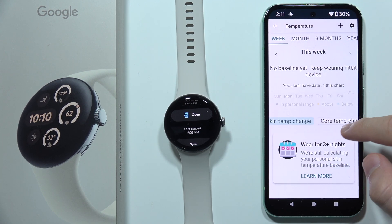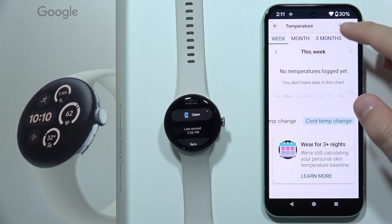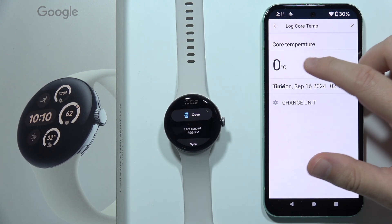You can check the skin temperature change and the core temperature change. This is basically all the data available. When you click here, you can even add the temperature manually.